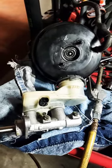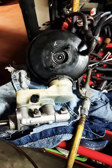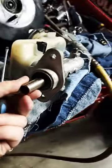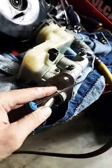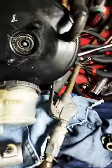Roka here with another video. This is a 2002 Acura RSX base automatic brake booster master cylinder. I gotta clean that up a little bit more, dump the oil out. Brake booster.